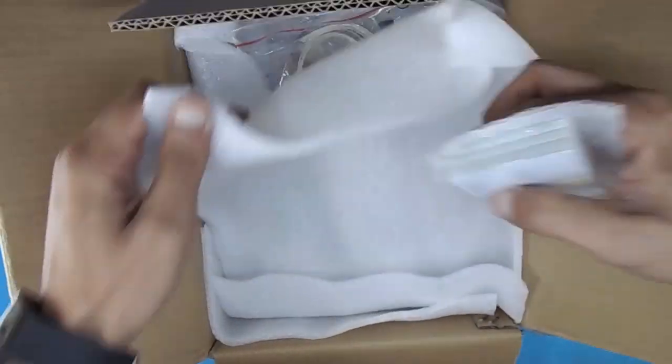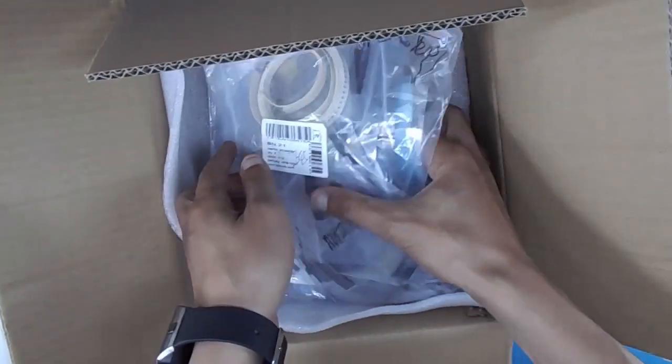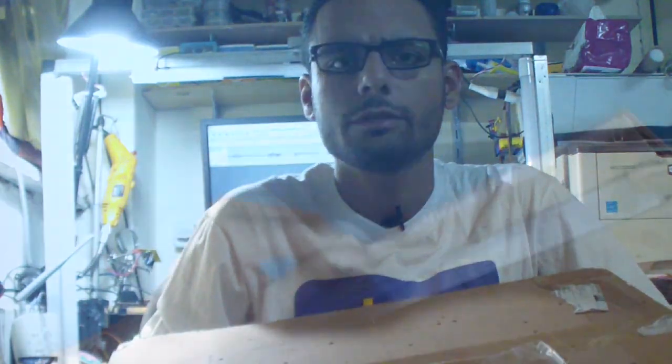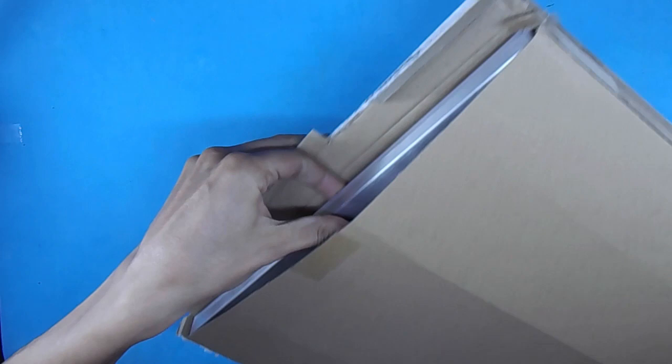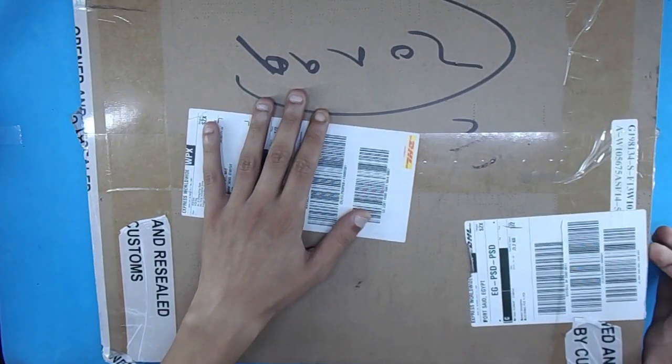One box containing PCB and components, the other one definitely has the stencil inside. But why is this so heavy? It only contains 7 metal sheets. Let's open it and see what's inside. The stencil sheets are making some weight.